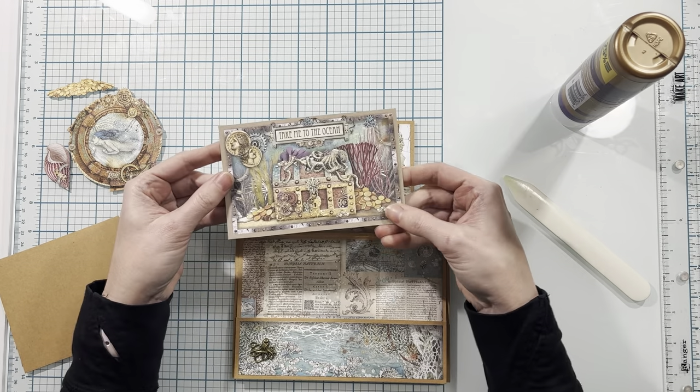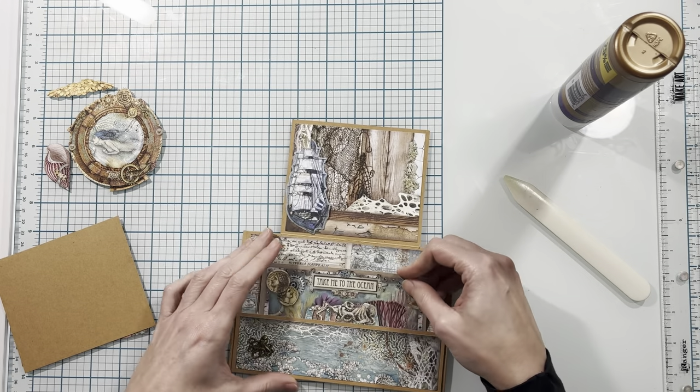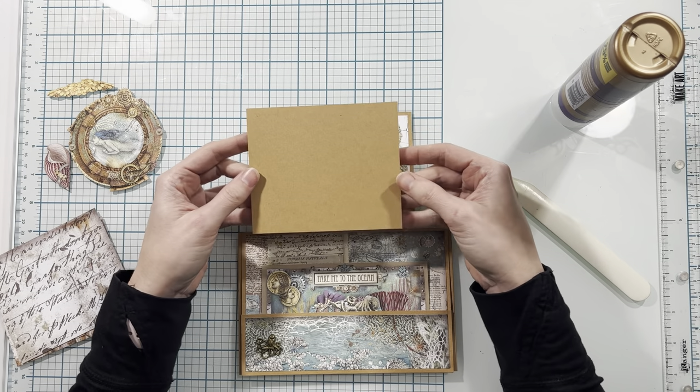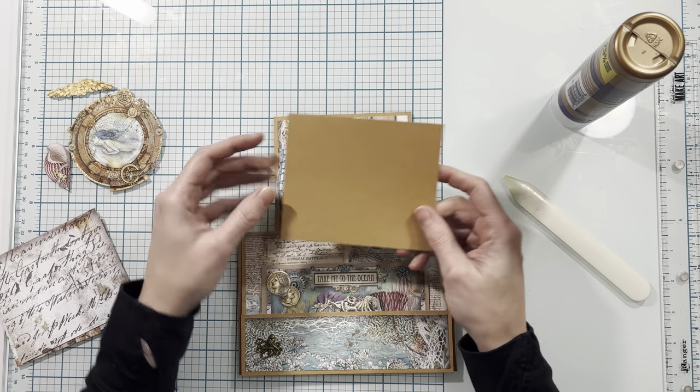From the 12 by 12 paper I did cut this journaling card and I'm going to place this down here in this pocket. Then I've cut a photo mat out of my craft cardstock — this is four and three-quarters by four inches.